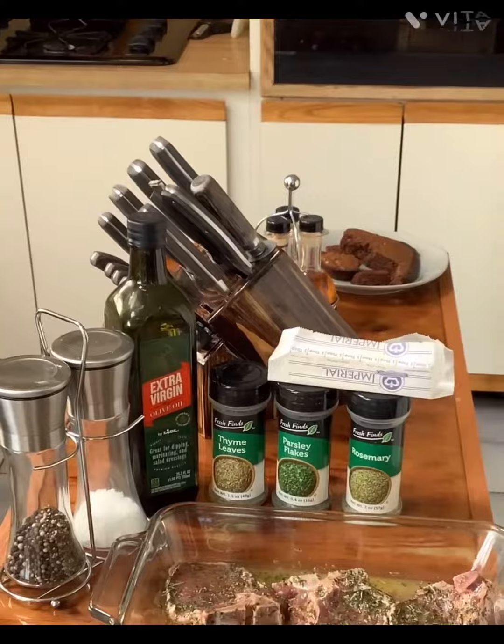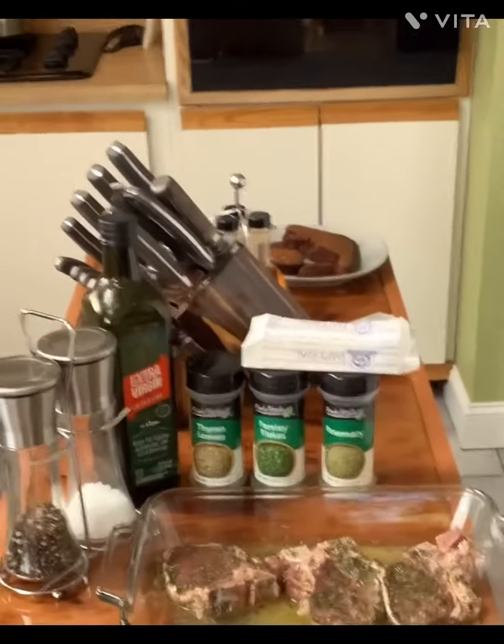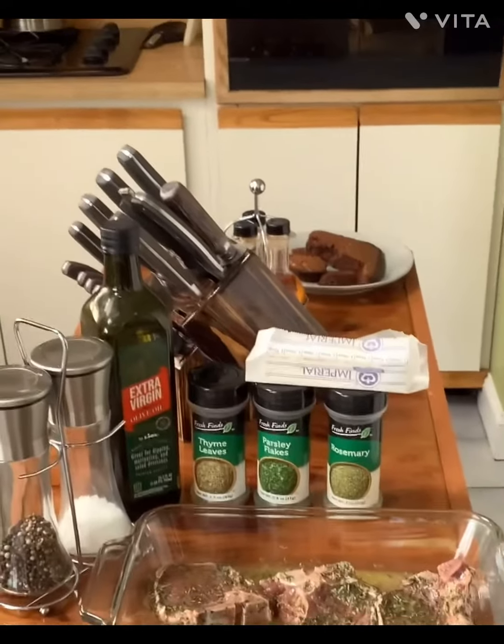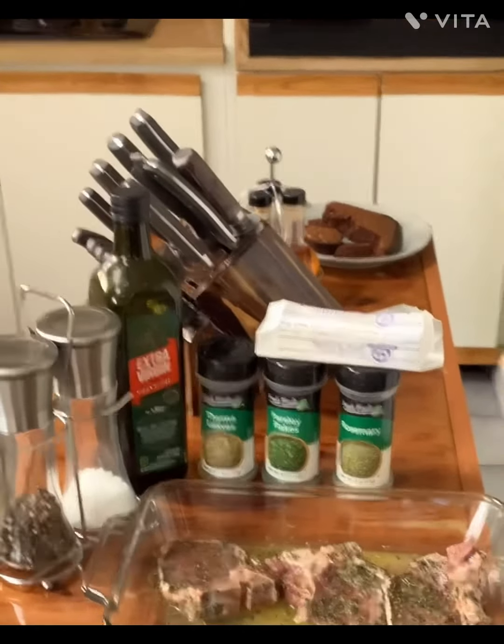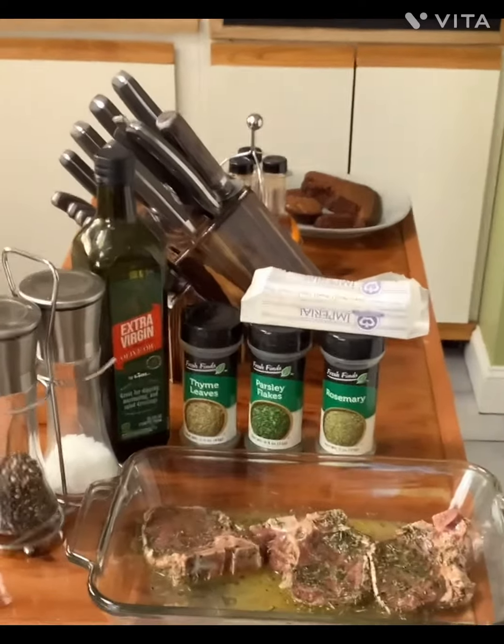Add salt and pepper and a little virgin olive oil, and mix it all up. Then coat them and put them in a bowl, let them sit for an hour, then flip them over.